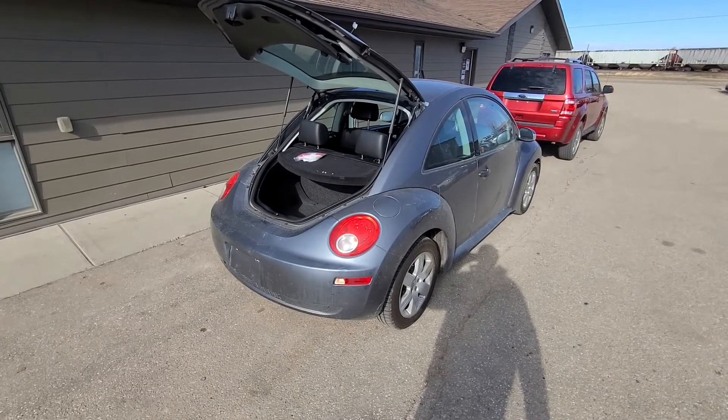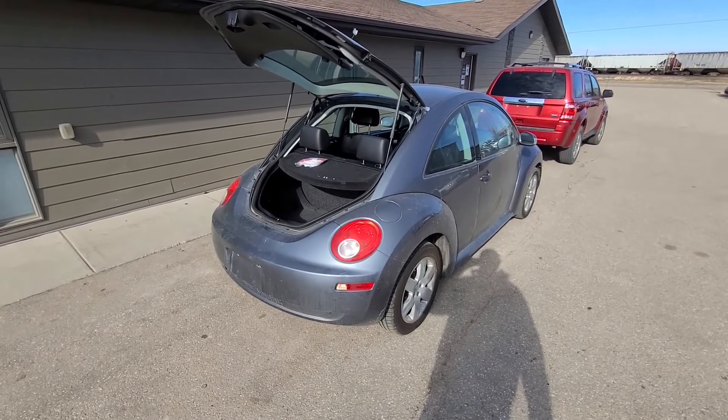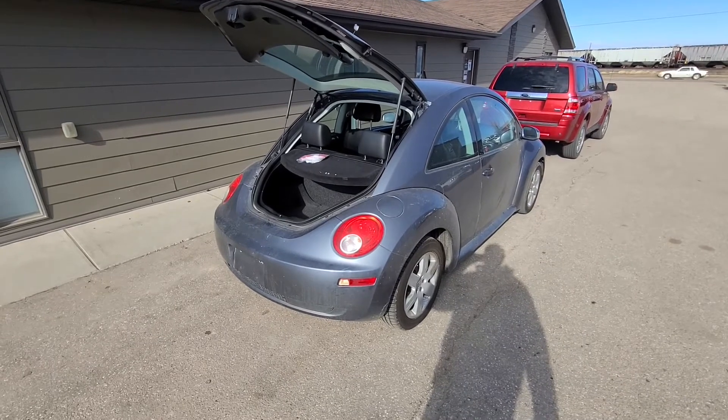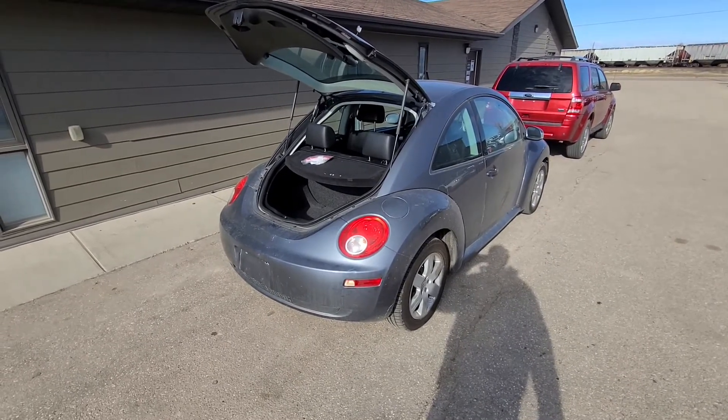Welcome to my YouTube automotive channel. In today's video I will show you how to replace the rear side marker light on a 2007 Volkswagen Beetle.